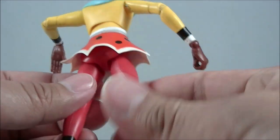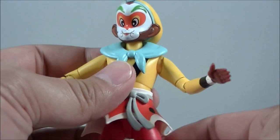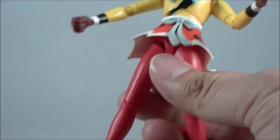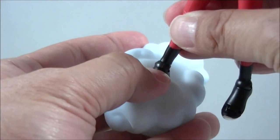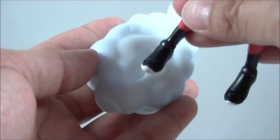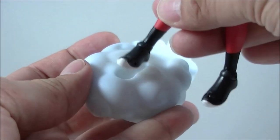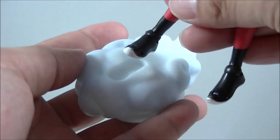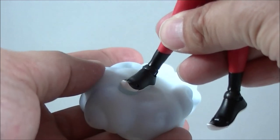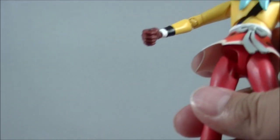The only real disappointing thing for me is no included stand for the cloud. You'll notice the cloud does have a footprint, so you can sort of wedge his foot in there — it seems like a fairly tight fit, and I'm not sure if that would rub some of the black paint off, so just be careful. You might want to heat it up with some hot water and then put the foot in before wedging it, so you don't snap something. But if there was a stand included, it would have been the icing on the cake on this pretty awesome figure.